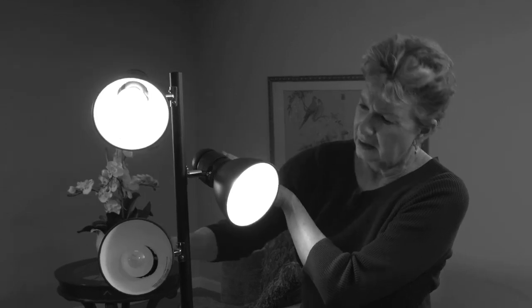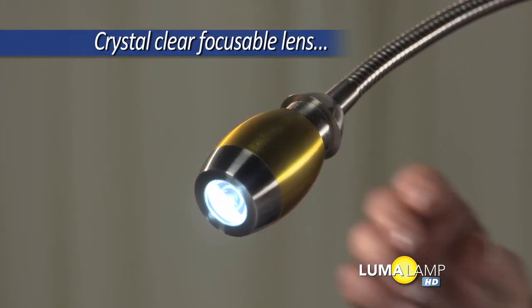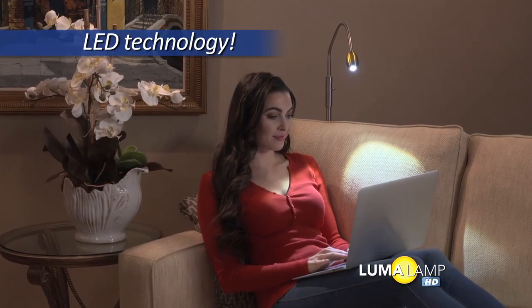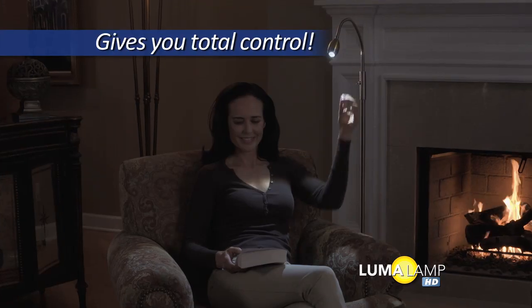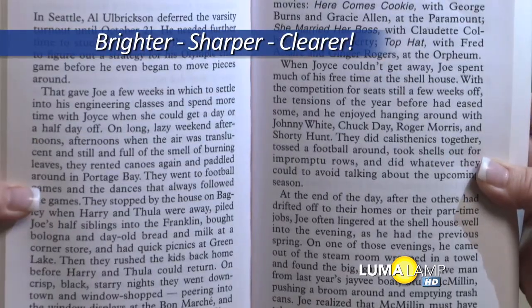That's because regular light bulbs just shine light everywhere. But Luma Lamp combines a crystal-clear focusable lens with ultra-high-resolution LED technology to give you total control — brighter, sharper, clearer than you've ever seen before.